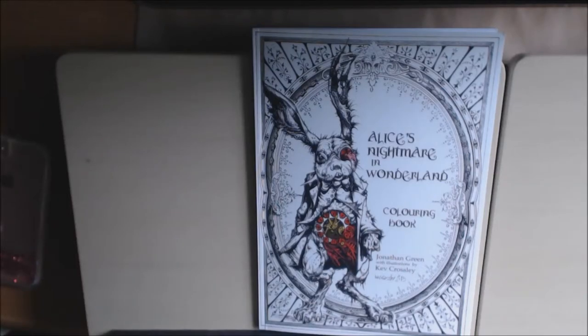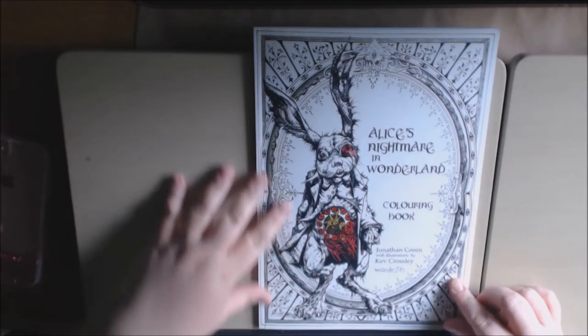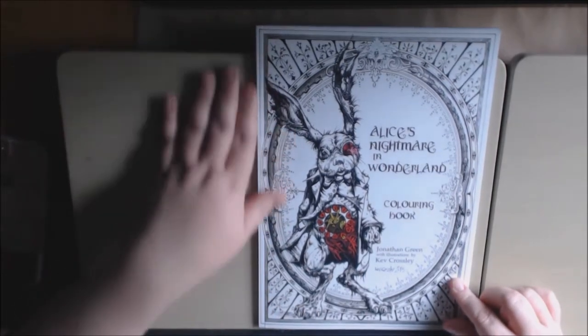Hello everybody, I have a new book today. This is another Alice book — I love Alice in Wonderland books. This one is Alice's Nightmare in Wonderland. It is by Jonathan Green with illustrations by Kev Crossley. This book is a little taller than your normal coloring books.